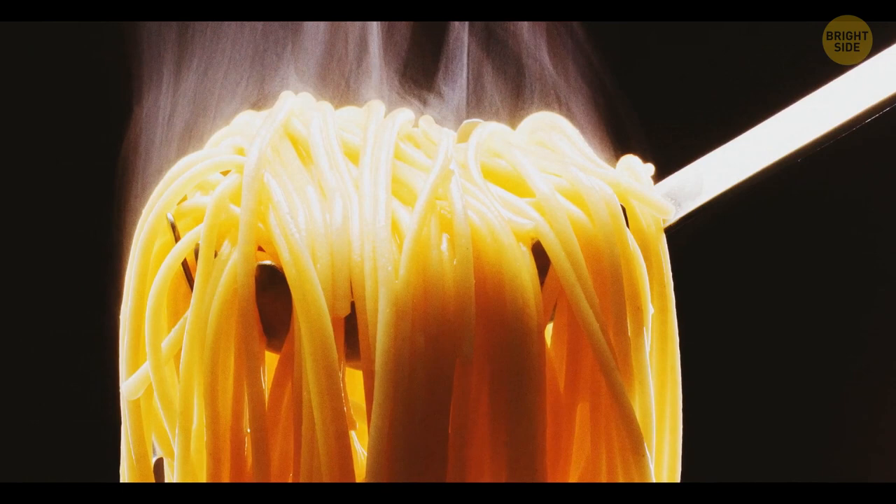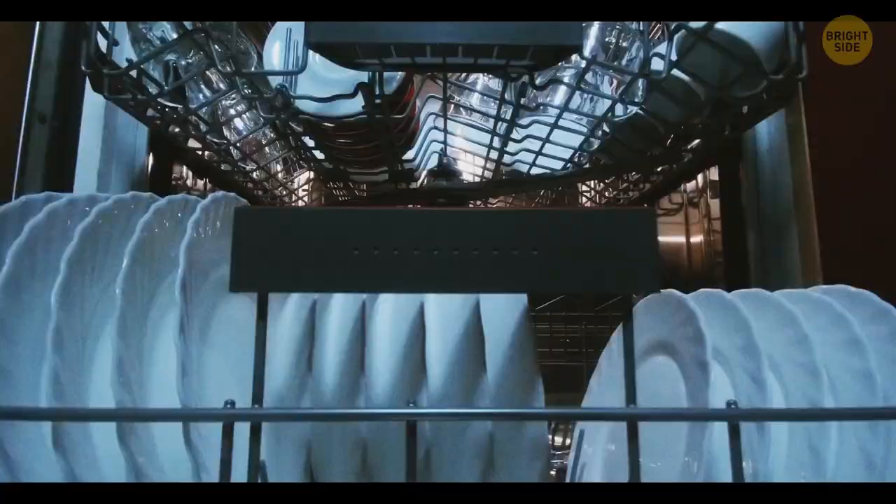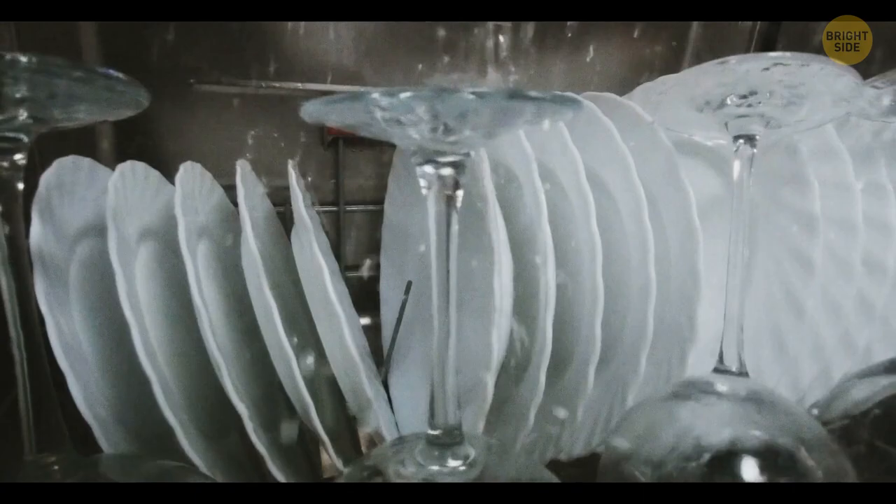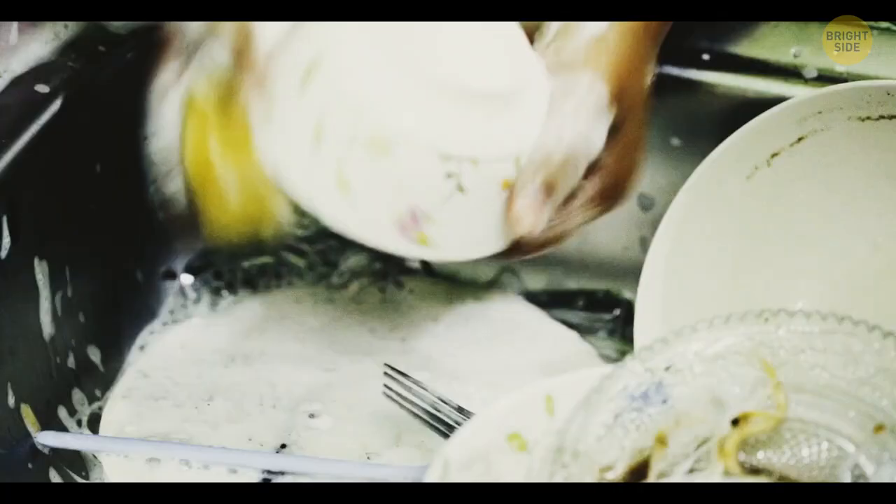Sometimes pre-rinsing dishes may lead to your dishwasher cleaning them worse than it could. Special sensors inside modern dishwashers can perceive how dirty your plates are, and then send a controlled jet of water to wash all that stuff off. The only thing you're supposed to do is remove solid food from your plates and stack them up properly.